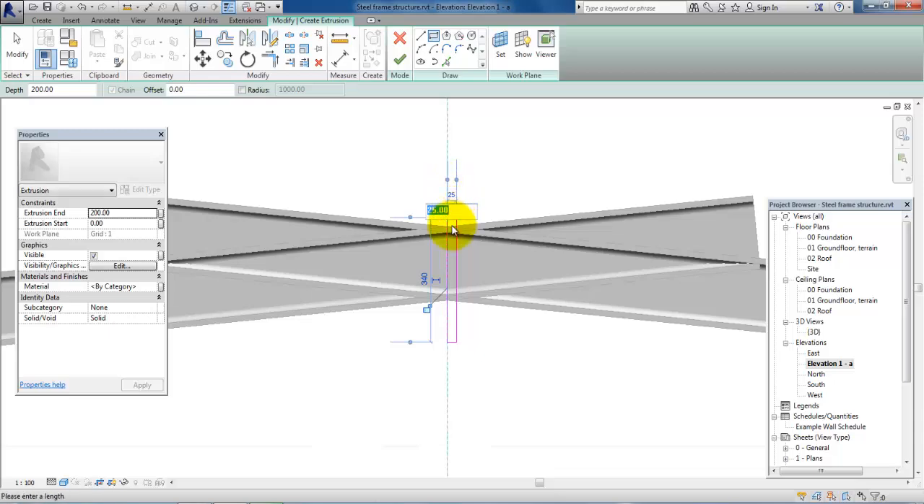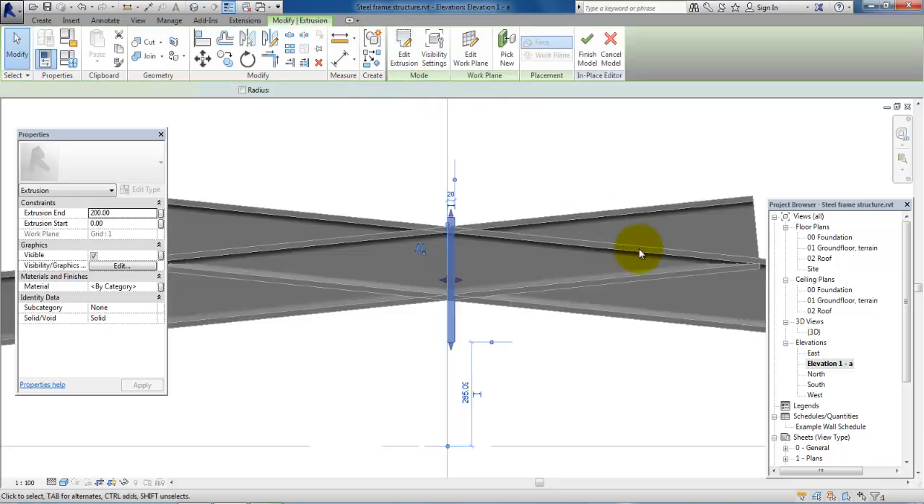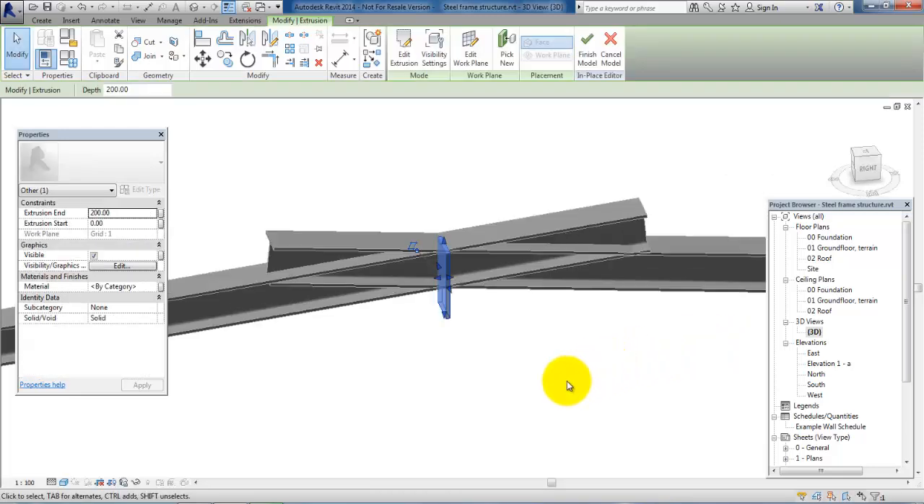Let's say we want to have a thickness of 20 millimeters. The height we can always modify later. So we will accept it and then go to the 3D view to have a look at it.